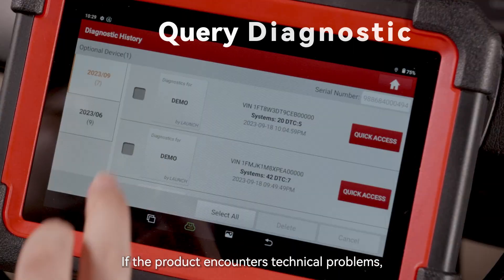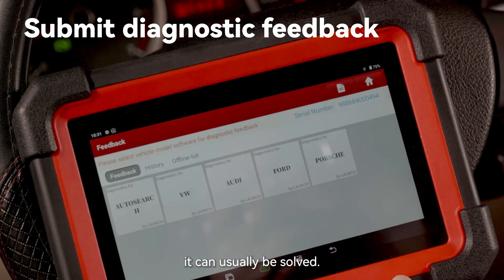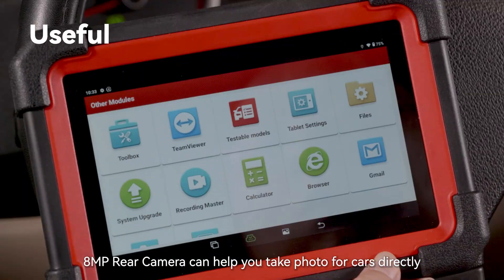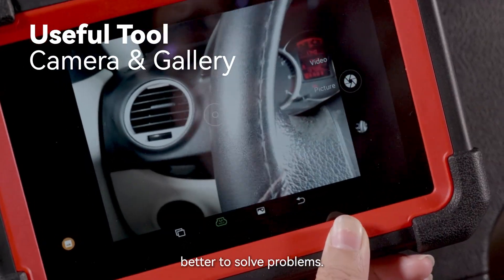You can seek help from Launch technicians through online feedback. If the product encounters technical problems, you can try the firmware fix first — it can usually be solved. It also has a built-in Google browser, allowing you quick access to the internet. The 8MP rear camera can help you take photos of cars directly to better solve problems.